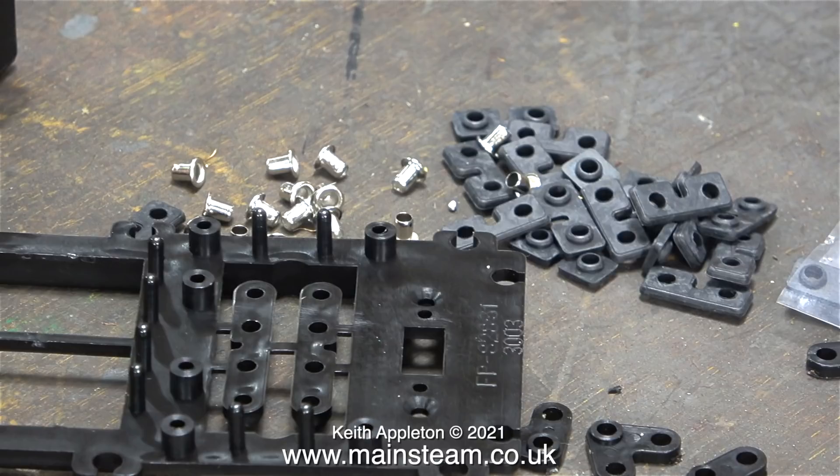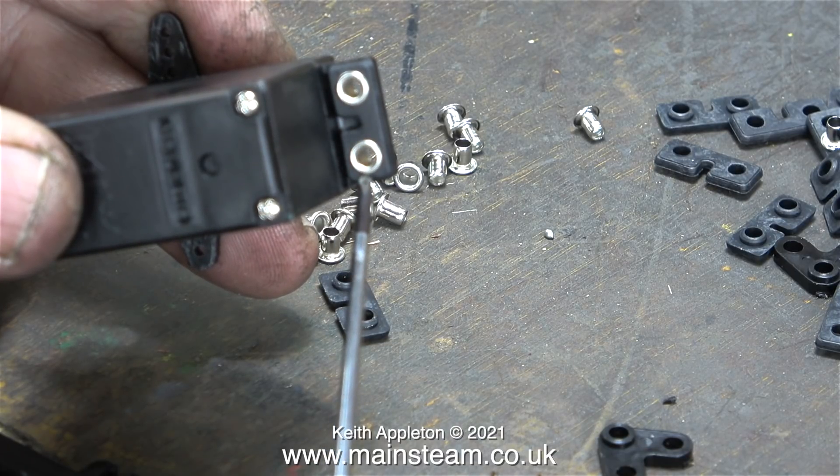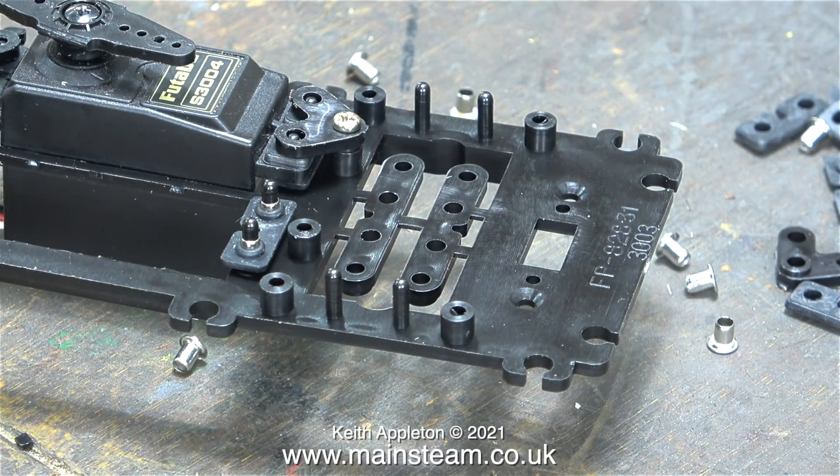Each servo needs four grommets, whether they're this type or the individual ones. And this is the part that most people get wrong: you fit the metal eyelets from underneath like this. The reason that the larger part of the eyelet is underneath is so that when you tighten the screw, the eyelet cannot be pushed into the wooden or plastic bearer. When fitting servos to wooden bearers, the screws supplied with the servo have a specially shaped head with a flange on it. The whole point of the grommet mounting system is shock absorption from whatever's vibrating in the model.